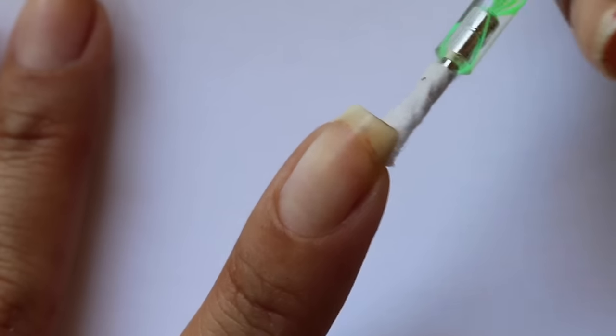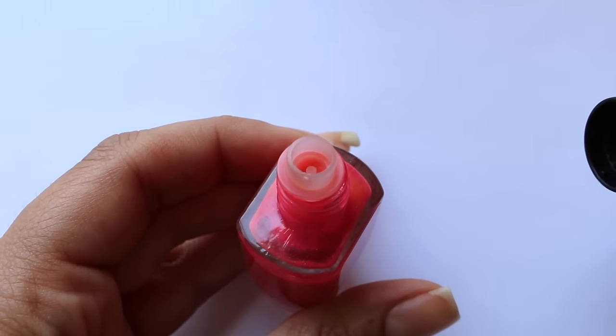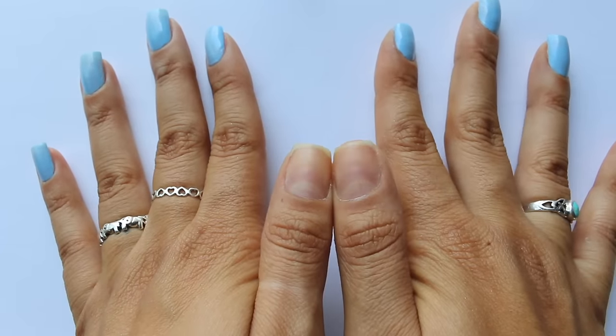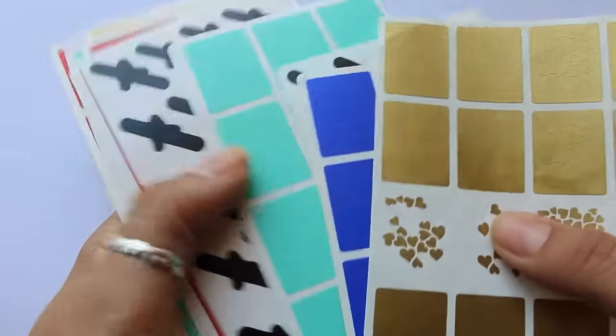Hey guys, welcome back to my channel. Today's video is going to be all about nail hacks that hopefully you've never seen before. There are 20 in here, so you've probably seen a couple, but I'm hoping that some of these are new.